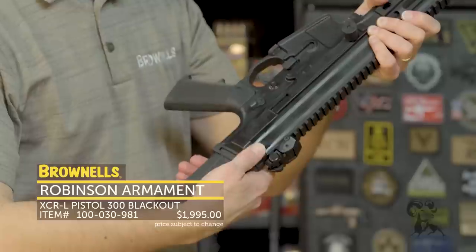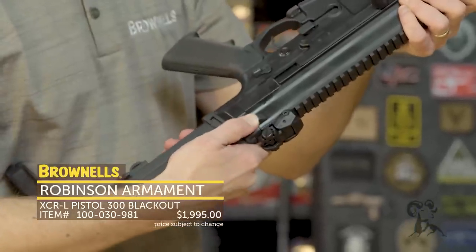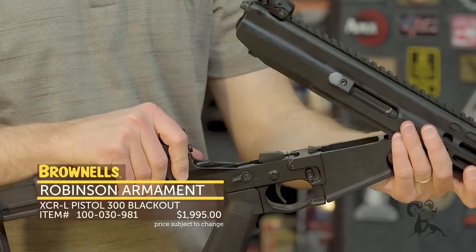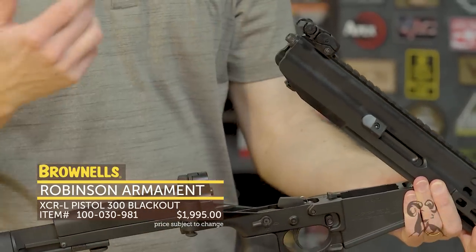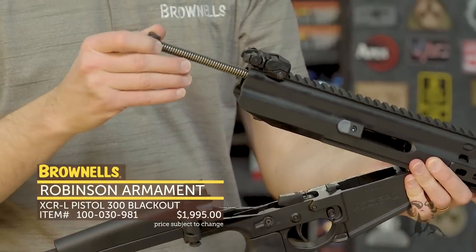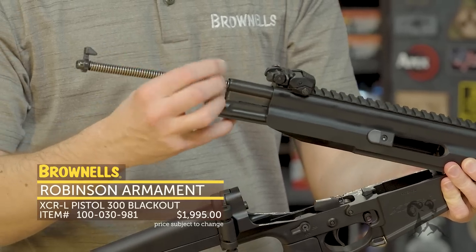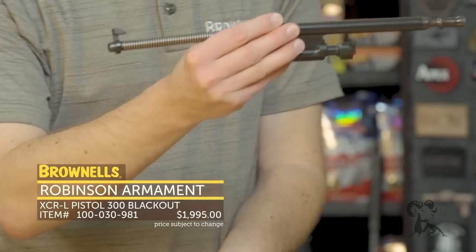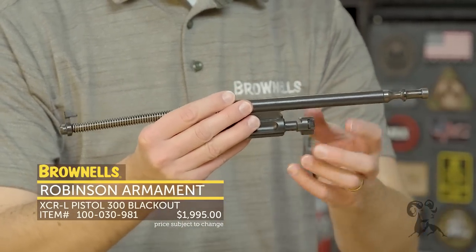For disassembly — super easy. On this side you have this little nub right here. Press that forward like so, and then the upper and lower are simply going to hinge apart. Now I can extract my bolt carrier group and recoil system from the upper receiver. There you go — there's your long stroke gas piston system. It stays with the carrier.